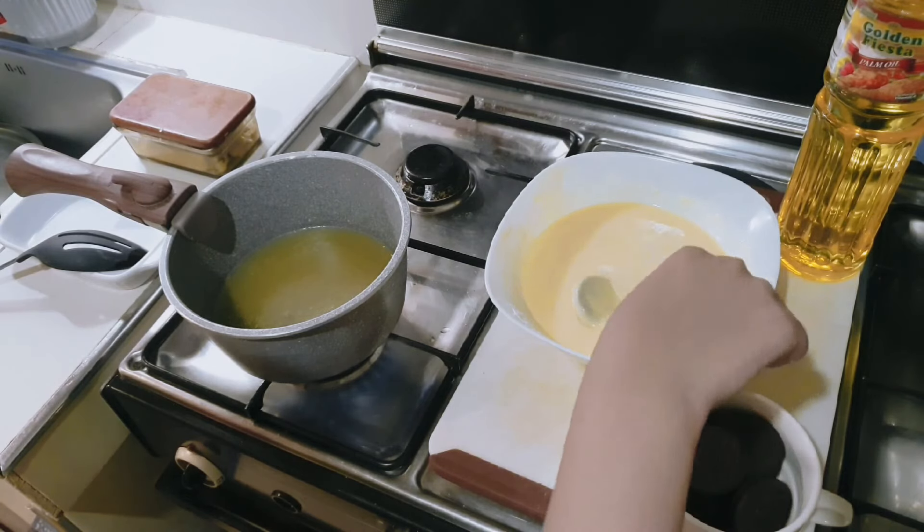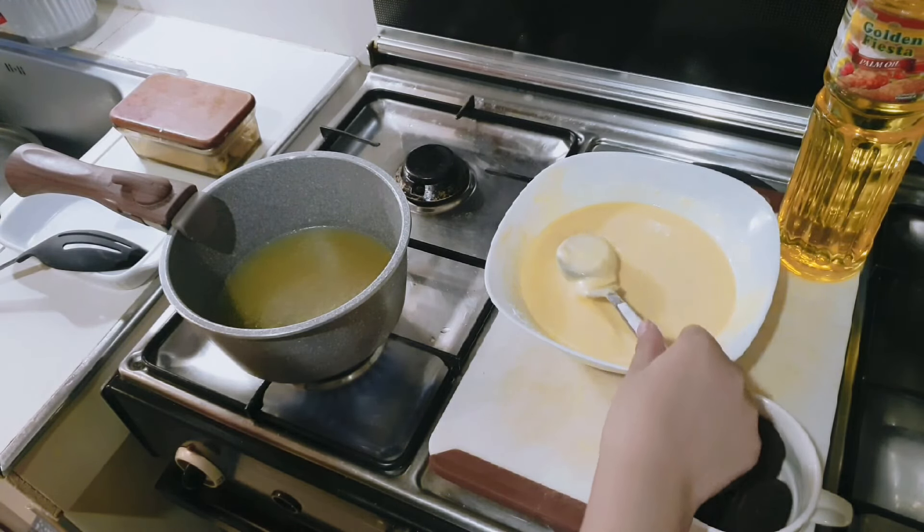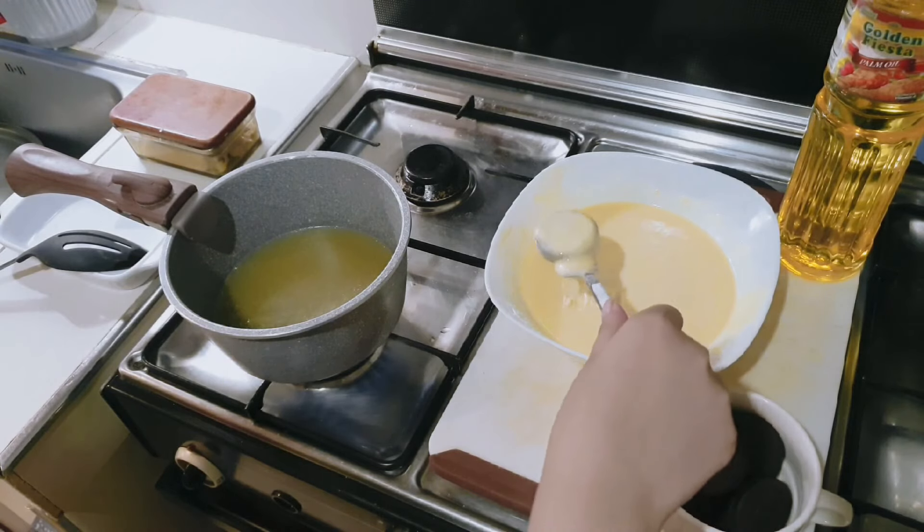Once you are done dipping it, you can now fry the Oreos and the pancake mix.